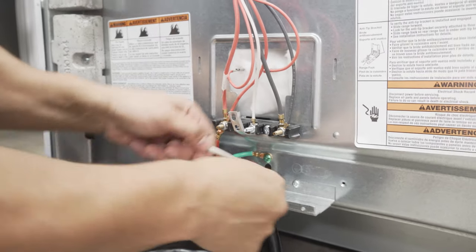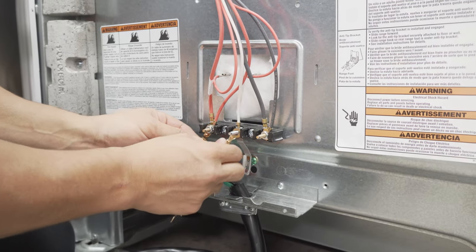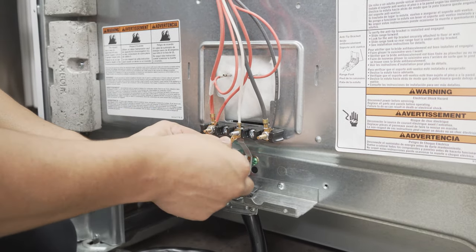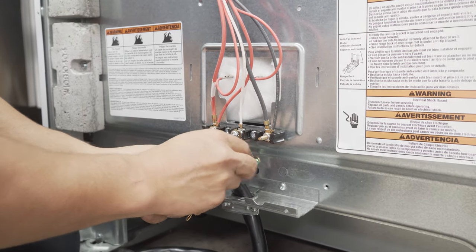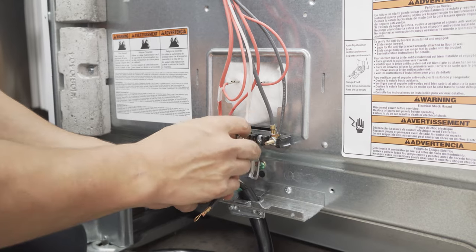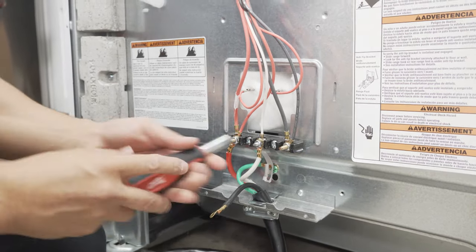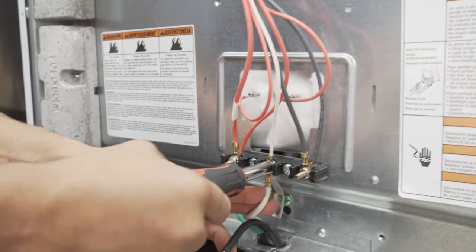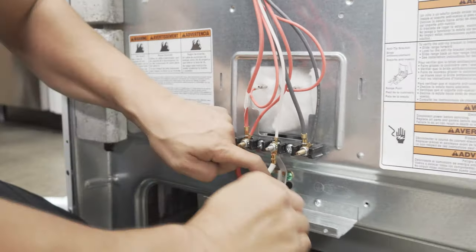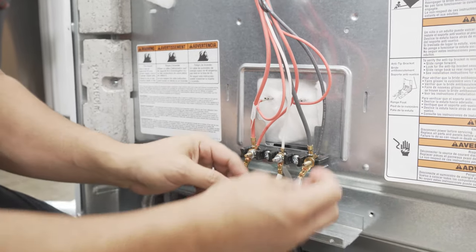Again, nice and tight. The next thing I'm gonna do is go ahead and attach my white wire right here in the middle. Tighten that down, make sure that one's nice and tight as well. And now finally we're gonna go ahead and put on the black wire.